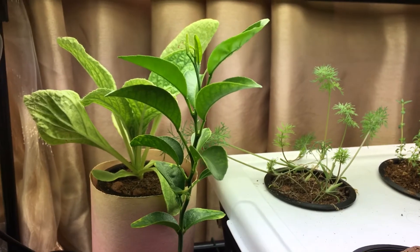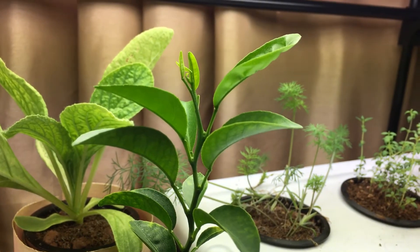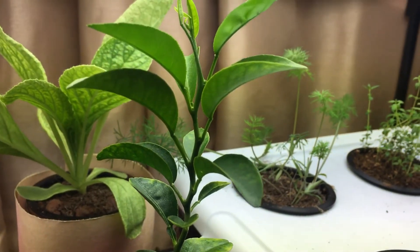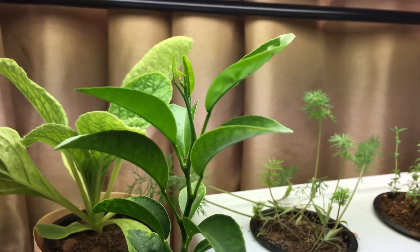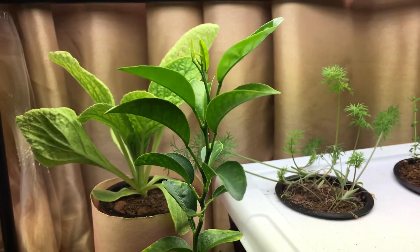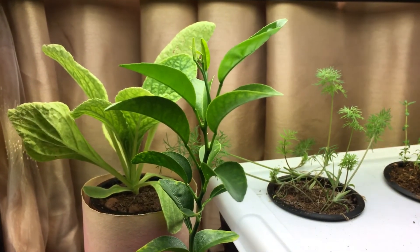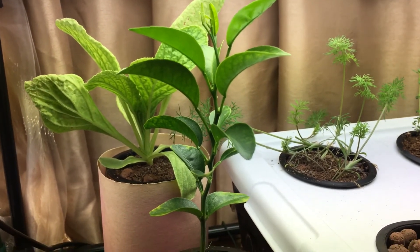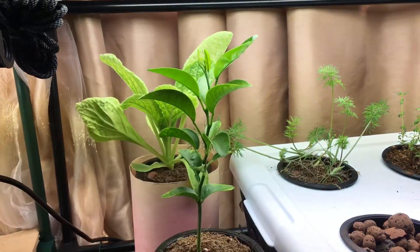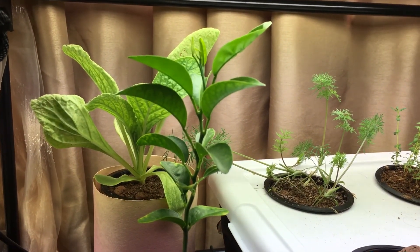I'm going to keep this plant growing until hopefully it produces some type of fruit. It might be unpredictable since it was grown from a store-bought organic orange — I might get an orange, a lime, a grapefruit, or something else from the citrus family. If the fruit isn't what I want, I'll simply graft an existing orange plant onto this tree. I'll keep the progress and updates going — I hope you liked the episode, hit the thumbs up, and post any questions down below. Thanks for watching!